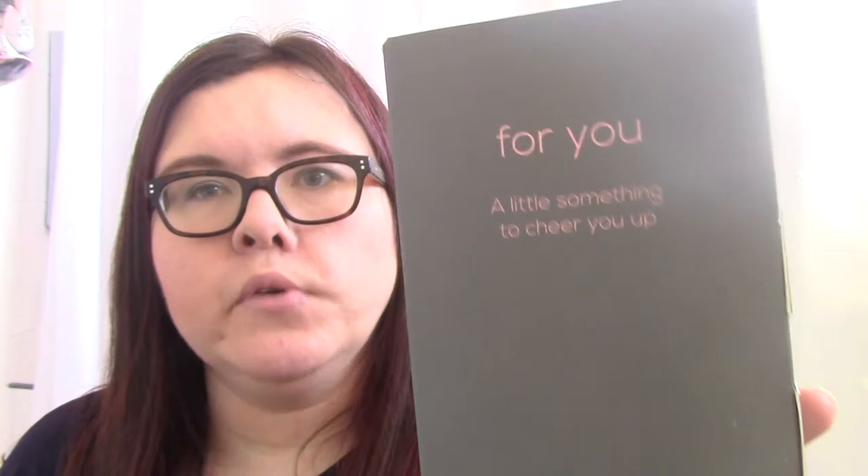Then you get a little box which is for you - a little something to cheer you up. This is quite heavy and there's something rattling around in here, I hope it's okay. This will hopefully tell me what's inside - oh I see chocolate! I see chocolate. I'll try and go through things individually, so let's have a little read of the booklet first.